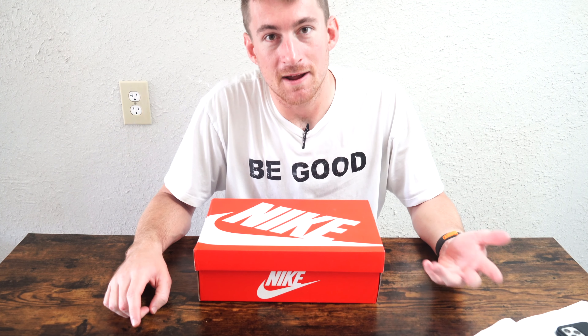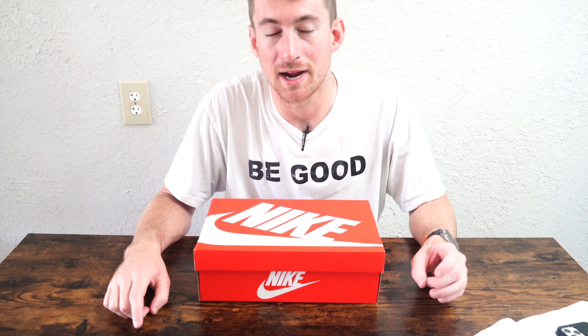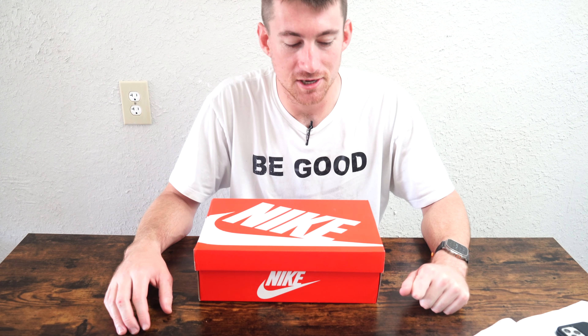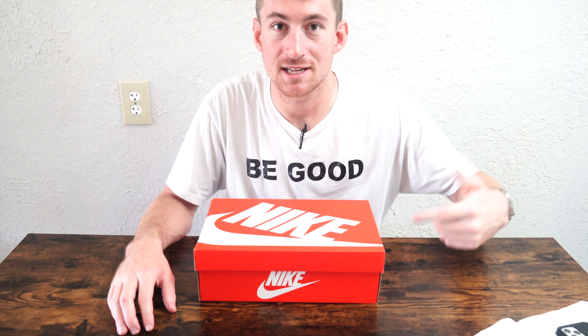I've got a pair of Nike Air Zoom Pegasus 39, and they too are black and white. So now it's a collection of black and white Nike shoes — I think this will be a really good addition. Let's go ahead and do an unboxing with first impressions and then stick around at the end for a try-on.